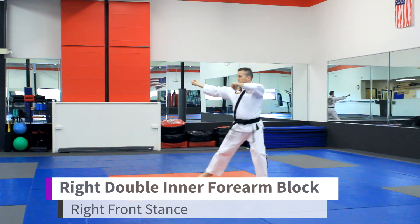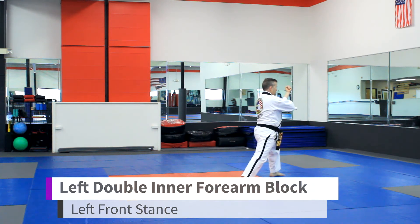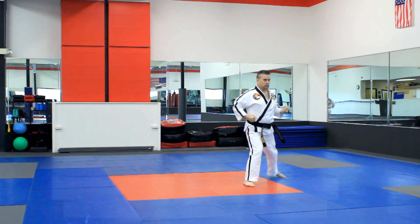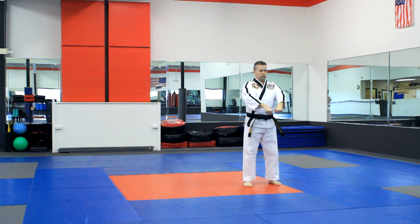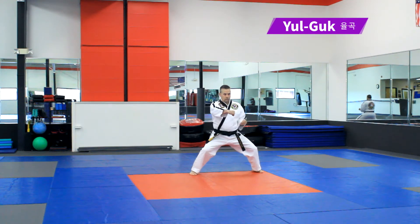Right double inner forearm block. Left double inner forearm block, right edge kick. Left loop. Right edge.